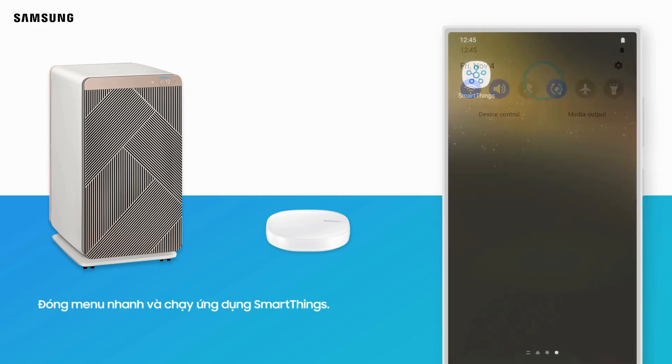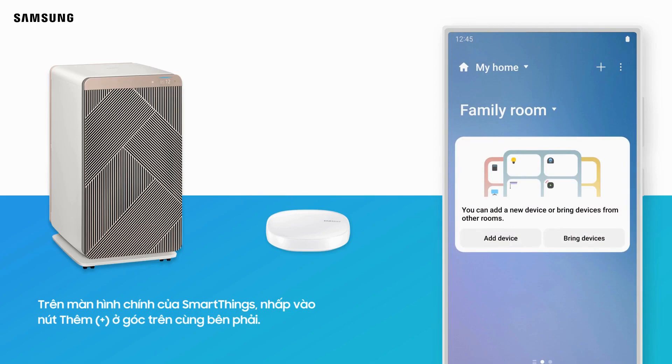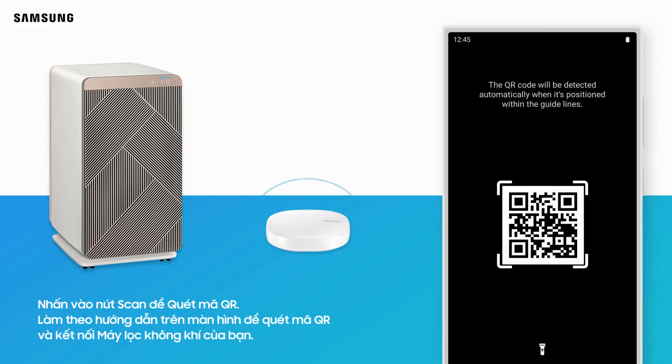Close the Quick Menu and run the SmartThings app. On the home screen, click the Add button in the top right corner. Tap Scan under Scan QR Code, then follow the on-screen instructions to scan the QR code and connect your air purifier.